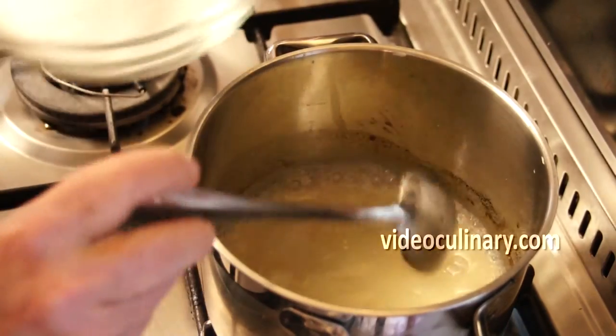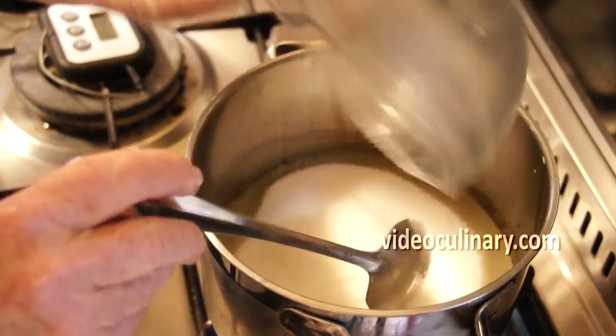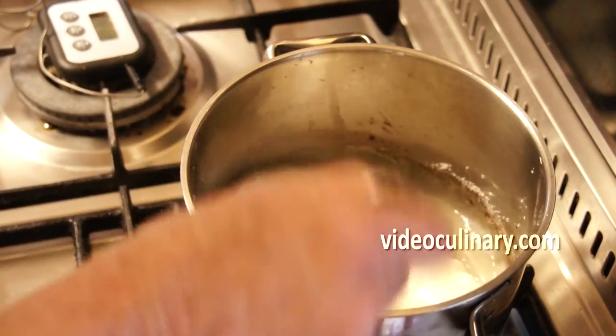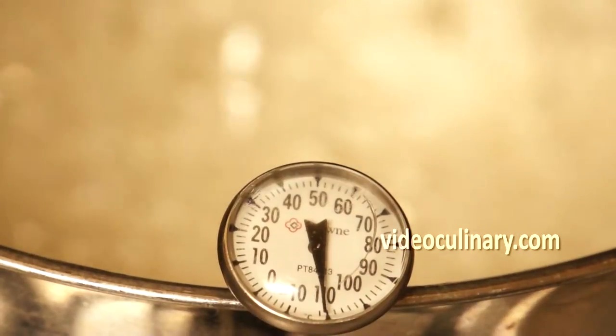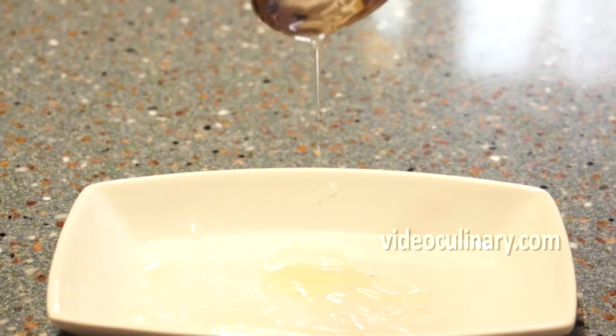Heat the agar agar to almost boil. Add 475 grams of sugar and stir to dissolve. Bring to 110 degrees celsius — it should form a thin thread. Remove from the heat and cool to 100 degrees celsius.